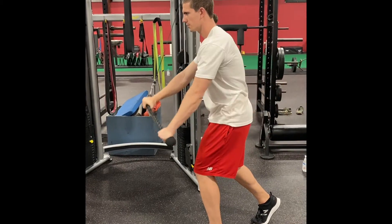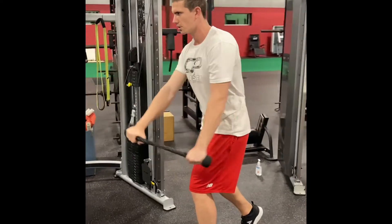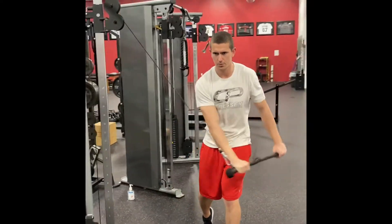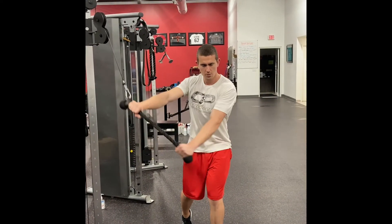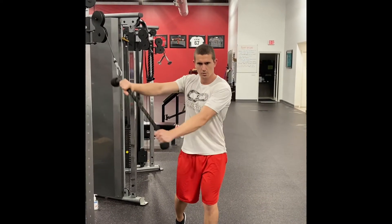For the staggered stance high to low cable chop, let's make sure that we keep our hips square in front of us, good lower body position, core is engaged, and arms stay mostly straight as we chop down, and exhale fully at the bottom of each rep. The weight should be light to medium, so you feel this in your abs.